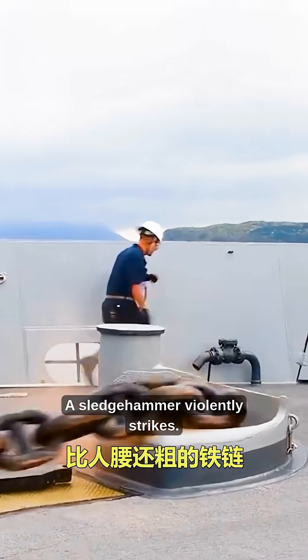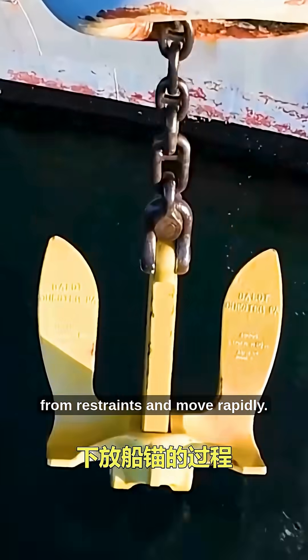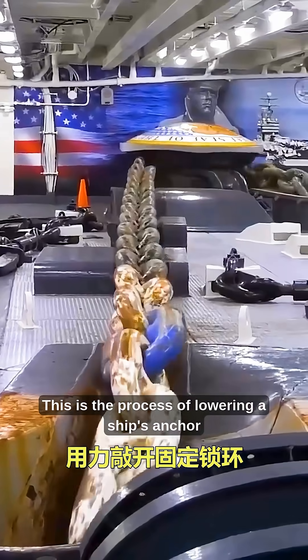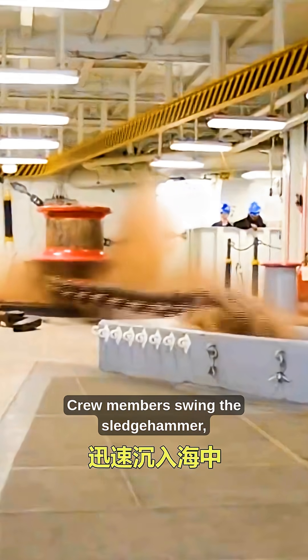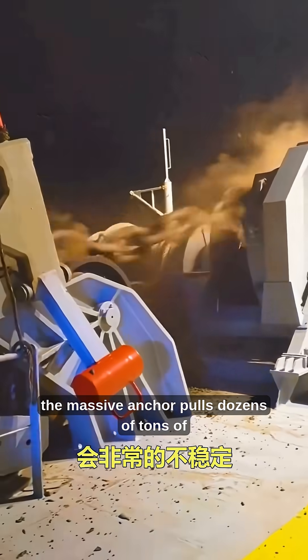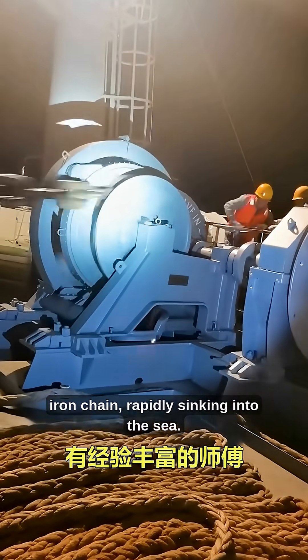A sledgehammer violently strikes, and iron chains thicker than a person break free from restraints and move rapidly. This is the process of lowering a ship's anchor when stopping. Crew members swing the sledgehammer, forcefully breaking open the locking ring. At that moment, the massive anchor pulls dozens of tons of iron chain, rapidly sinking into the sea.